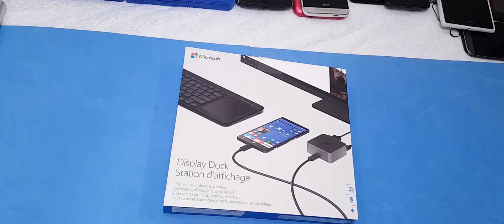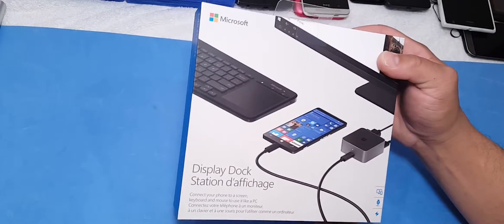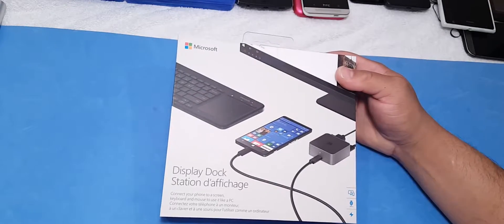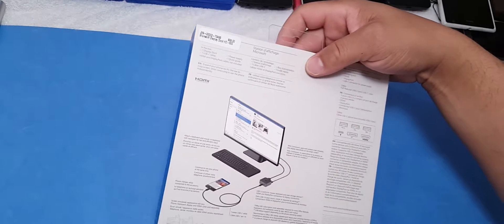What's up YouTubers? This is Eric from Beats Computer Solution and I finally got it in the lab. I got the display dock for the Microsoft Lumia 950 and the 950XL. Let's go ahead and unbox this and see what we have in the box. Let's go.